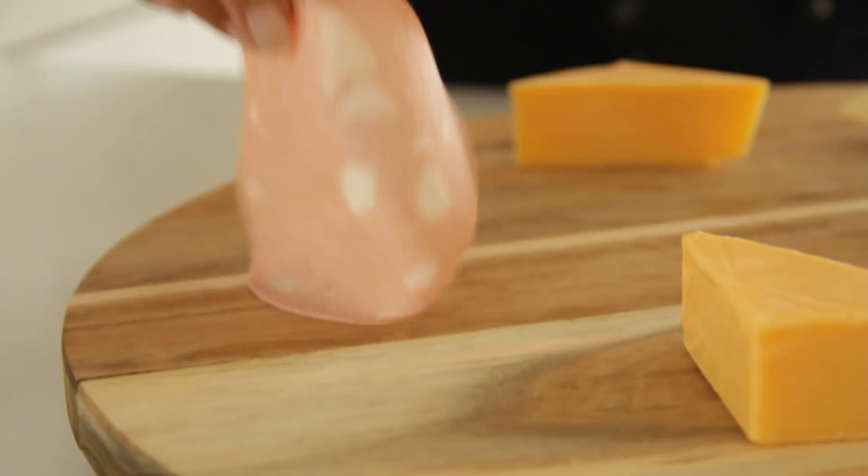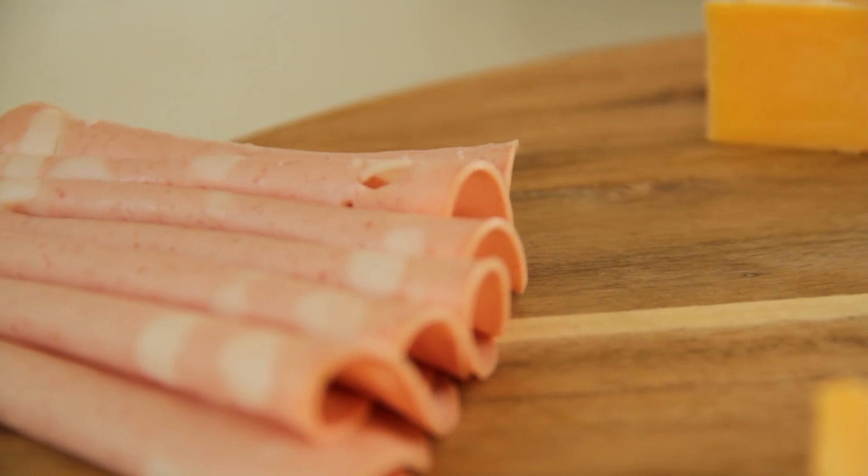Meat isn't the prettiest thing to look at, and frankly, a lot of times when you put out a meat and cheese board, people gravitate towards all the other stuff. I only had two types of meat in my fridge — mortadella and salami — so that's what I used.